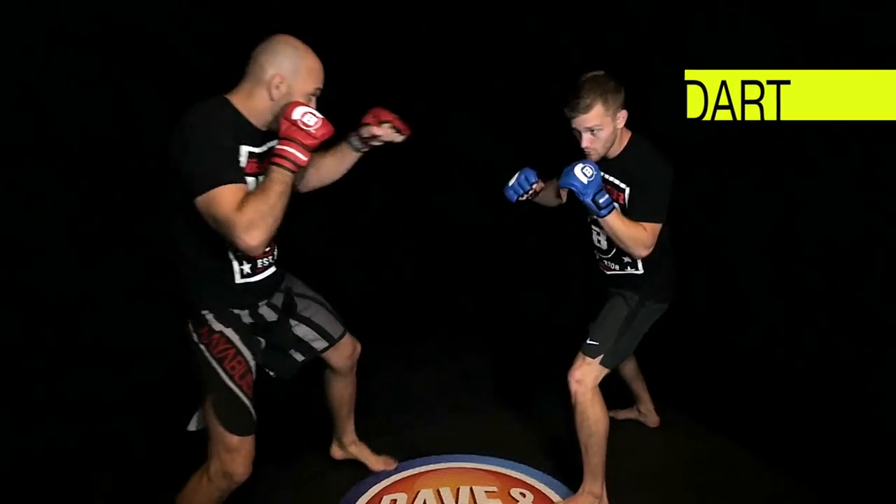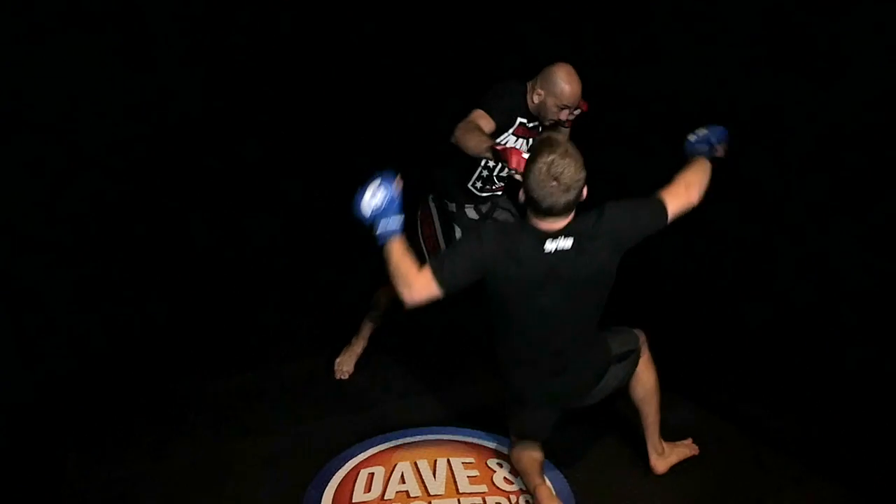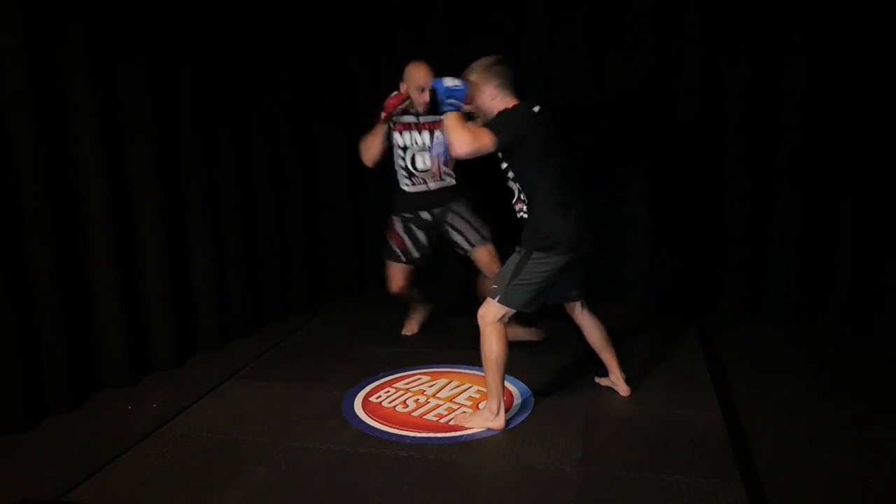Hello, my name is Syed Awad. My first signature move is the dart. The way I set up my dart is I like to throw my right, but I'll step off to the left angle. Before my opponent can adjust, I'll follow with another right hand.